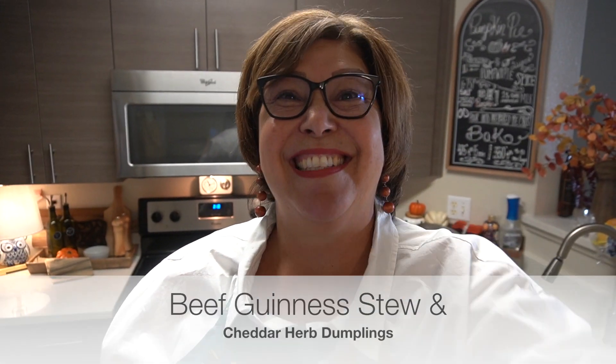Welcome to Feastful Fridays. This is something I'm going to be doing every Friday for the foreseeable future — I'm guessing through the fall and possibly through the winter. I don't want to add too much stress on myself with lots of different videos, so I want to make sure to bring you guys things that you could use and things that you would look forward to. We are starting off today with Beef Guinness Stew with Cheddar Herb Dumplings. Yum, that sounds so good.